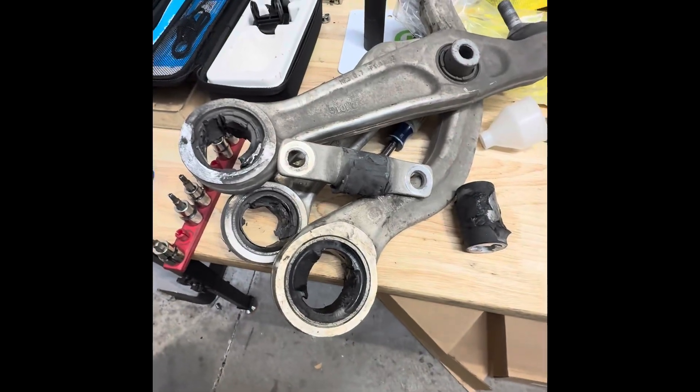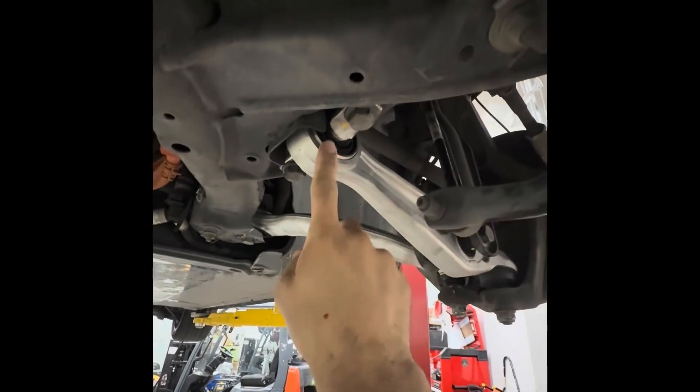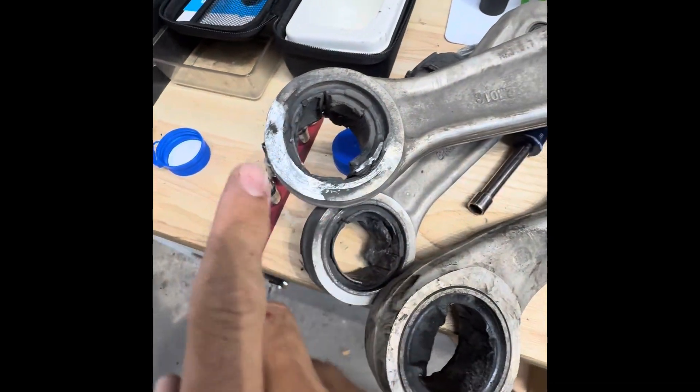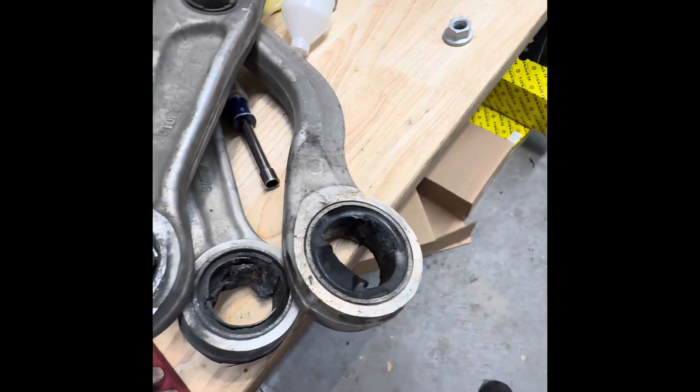Jimmy, this is what we just pulled off of this Model 3 right here. These are your lower control arms, and these are what usually make the noise. They usually go bad at this joint right here and this bushing back here. This car specifically had them completely worn out and was actually grinding into the subframe. The bushings have completely torn out of here — it's pretty incredible.